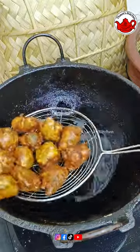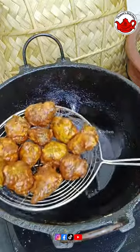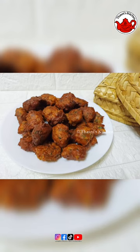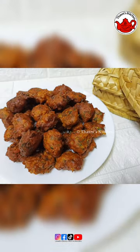It will be fluffy and crunchy and soft. It will be very tasty. If you want to try this, see you in the next video. Thank you.